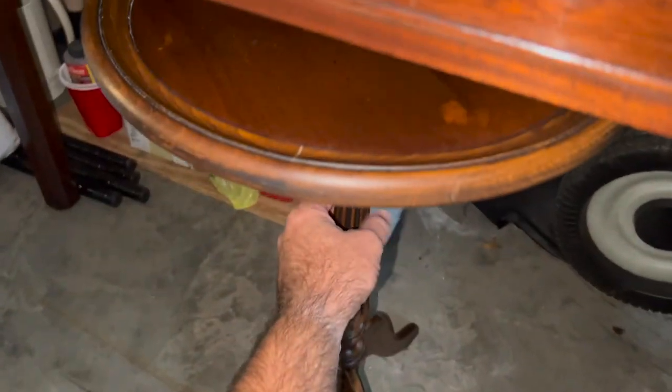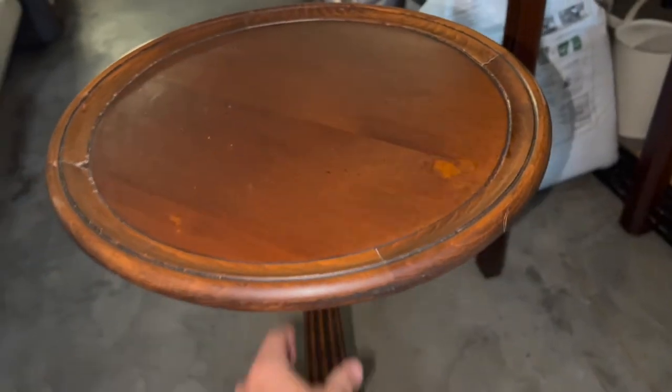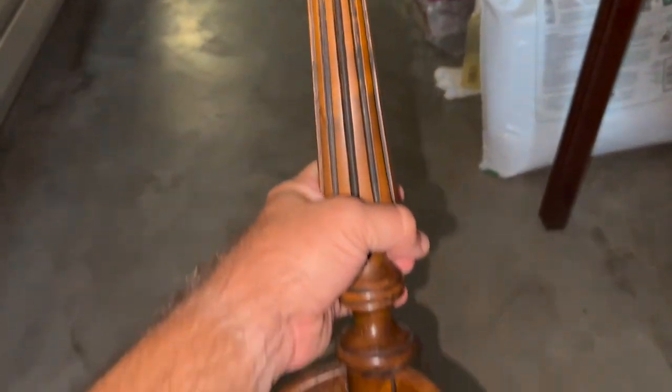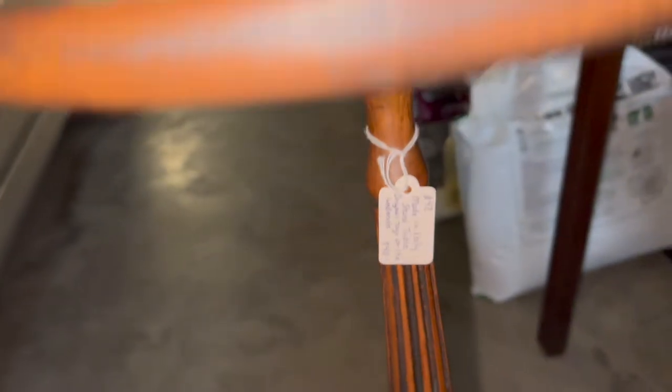Also, this little table down here — I'll move this out. It's made in Italy. It says cigar table on the bottom, but it could be a little stand table. It's a really pretty reeded post with little legs on it. That table is going to be $40 when it goes over to the booth.